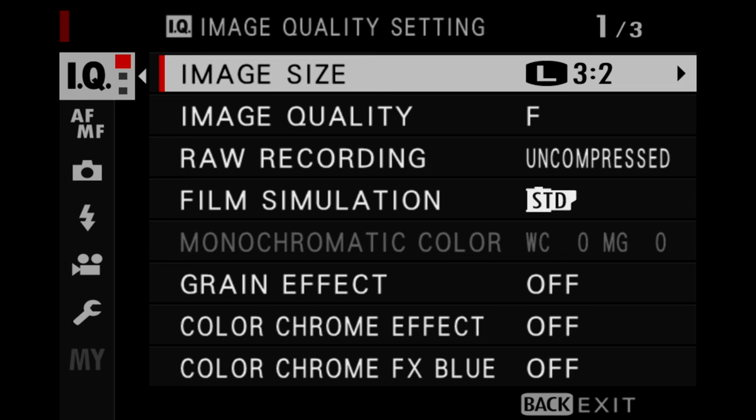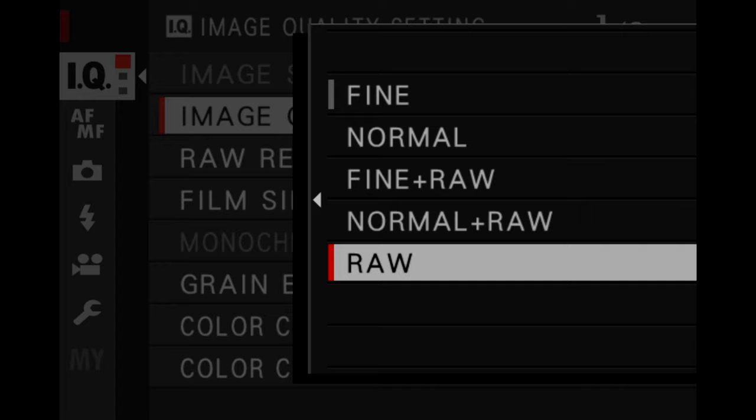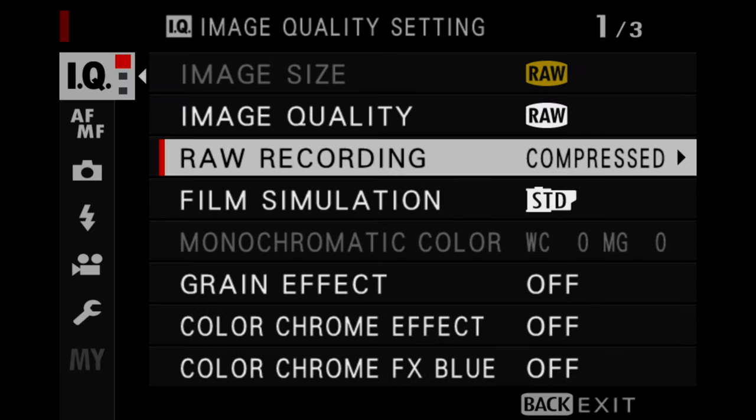Starting off in the image quality settings, I will typically put this on RAW. Occasionally I will use RAW plus JPEG, but generally I'm only shooting in RAW. Keep in mind that I do have Fujifilm X-Raw Studio on my computer, which means I can use that to apply any of my film simulations. I also like to use lossless compressed for my RAW. Speaking of film simulations, I have this on standard right now because that's what happens when you reset the camera, but this could literally be on anything. We'll get back to how I set film simulations a little bit later.